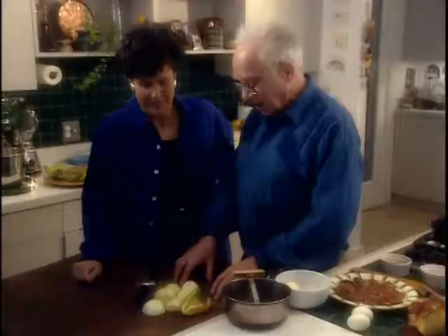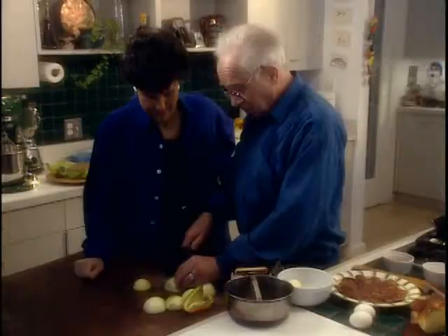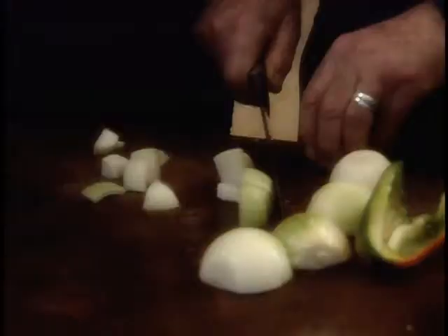When I make my chopped liver, I'm generous with the onions. I use three good-sized, medium to large onions with three eggs - hard-boiled eggs - and roughly a pound of chicken livers. And I dice the onions. I've already peeled these, but I just dice them. It doesn't matter how big or small the dicing is because they're going to be sautéed and then chopped.